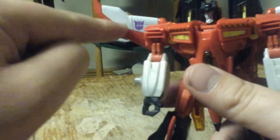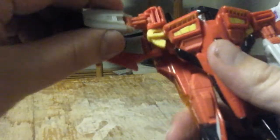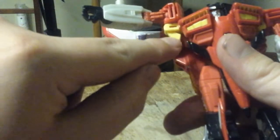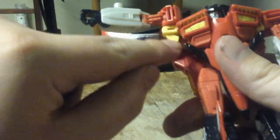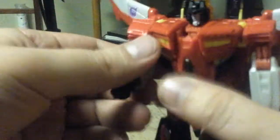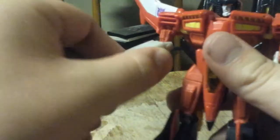But they do get hindered by the wings. They can go in and out like this. They can bend at the elbow and rotate 360 degrees at the upper part of the arm.